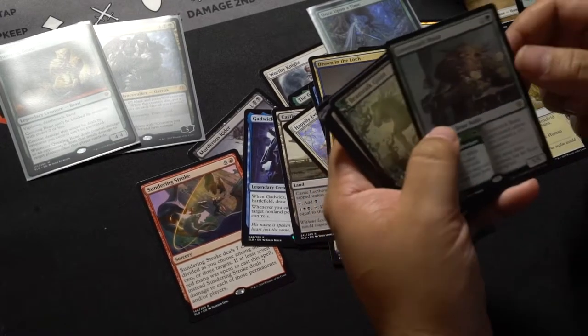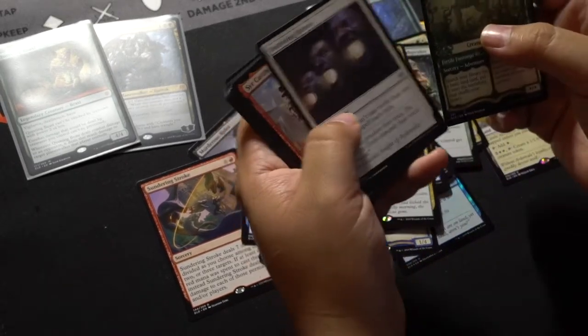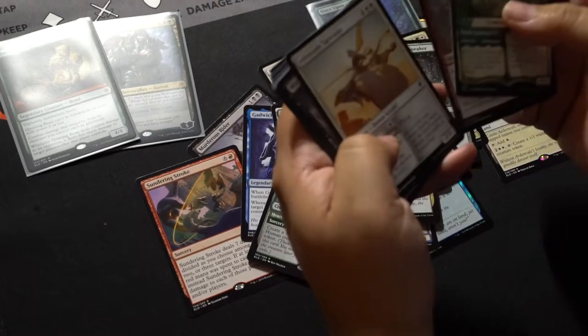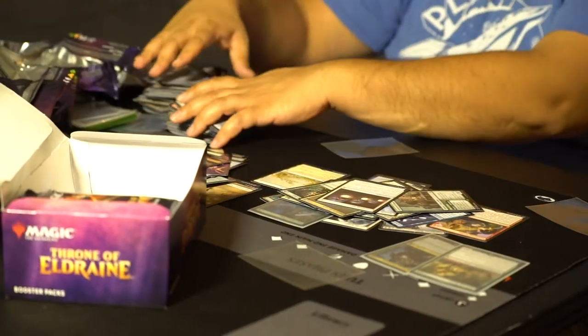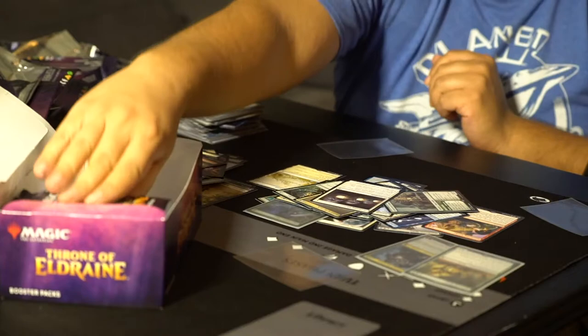Love Struck Beast — oh, this is like the Beast from Beauty and the Beast. And Beanstalk — ooh! Deafening Silence. I know that this is one of the more valuable uncommons — it's modern playable and stuff. Let me clean up these piles a little bit.